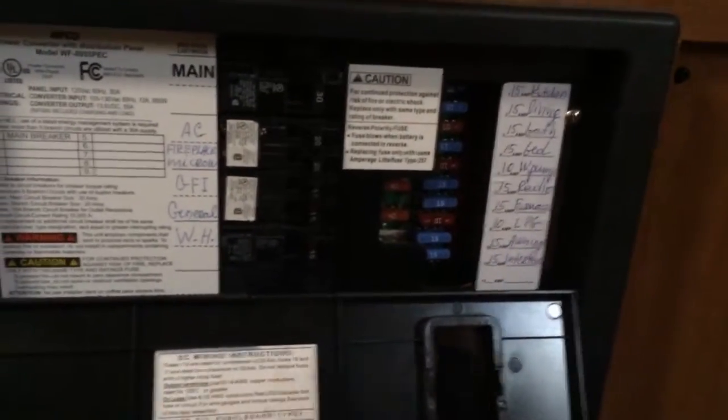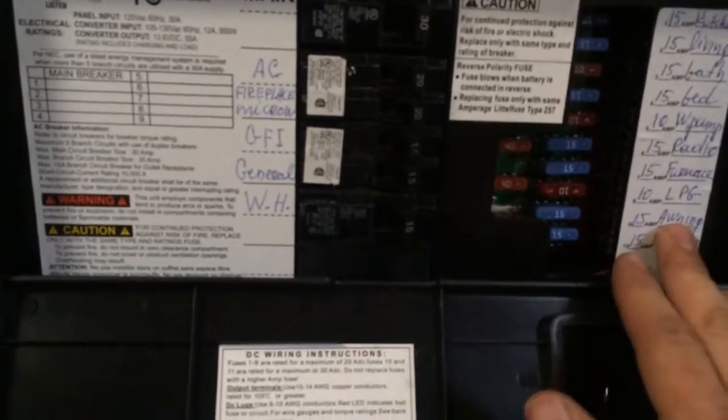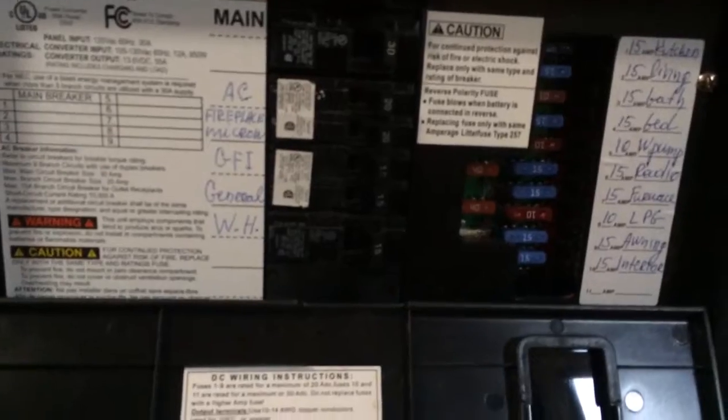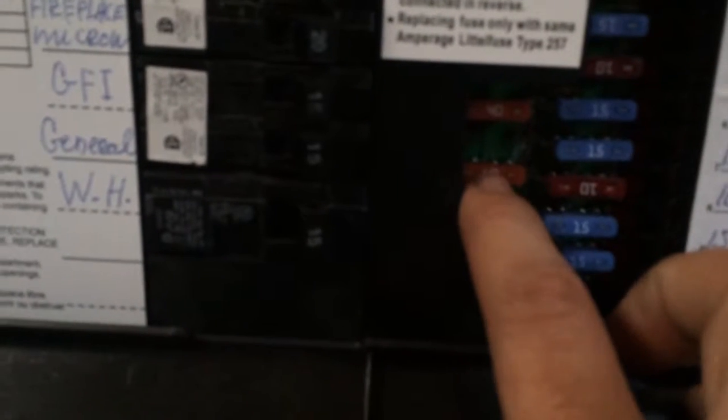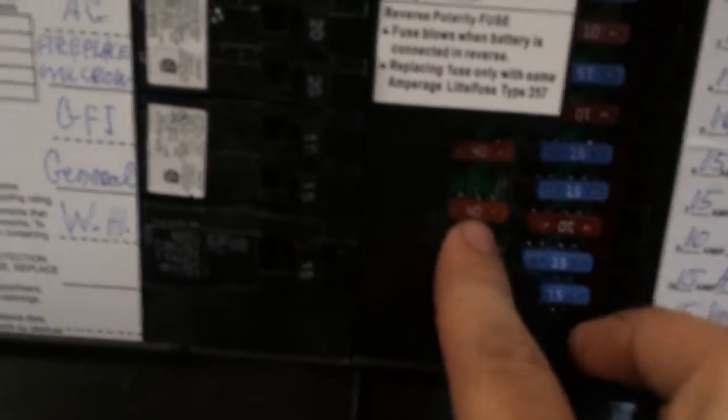Now when I say converter — these are inside the converter box because it provides a distribution panel to send 12 volts DC throughout the entire travel trailer. These two 40 amp fuses right here are main fuses. If one of these blows, you're going to lose a lot more than a couple of lights — you're going to lose all your 12 volts, or you're going to lose your charging system when you're plugged in.